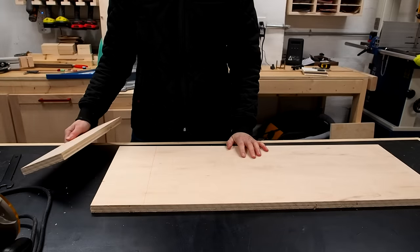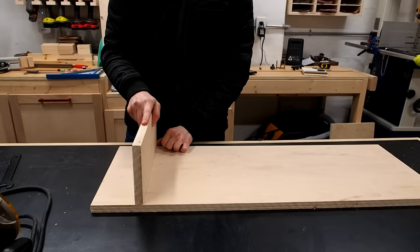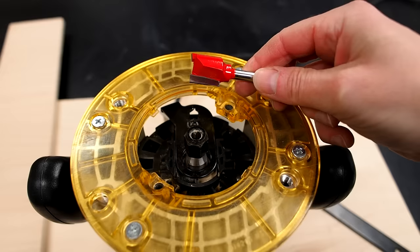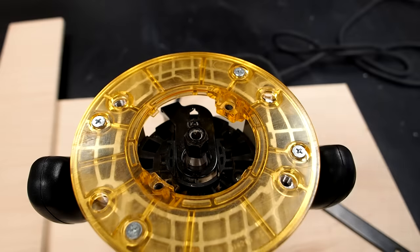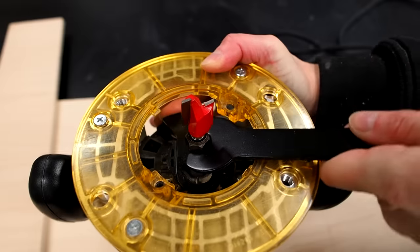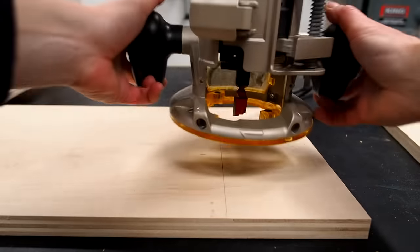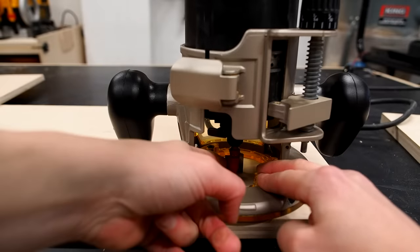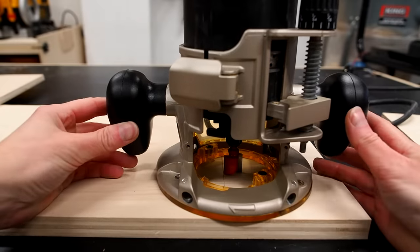Dados can be super practical in so many applications. Typically if I wanted to make a dado, say for a bookcase, I'd draw a reference line, then grab a three-quarter inch straight bit and set it in my router. Then do my best to set the tip of the bit right on the edge of my reference line. Then I would butt up some sort of guide up against the edge of the router, make sure it's perpendicular to the edge, and clamp it down.